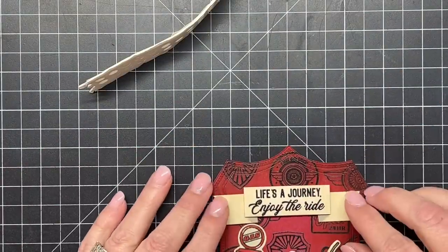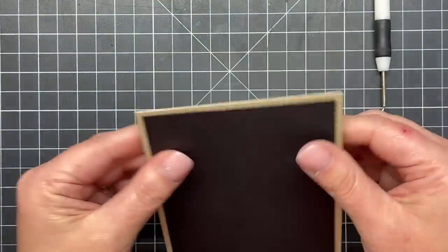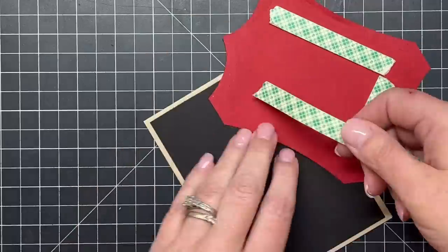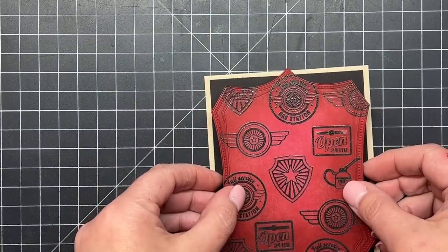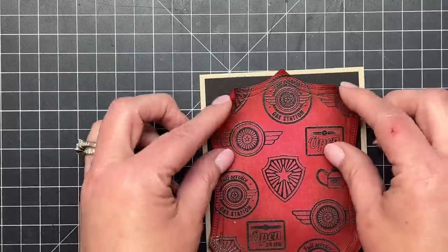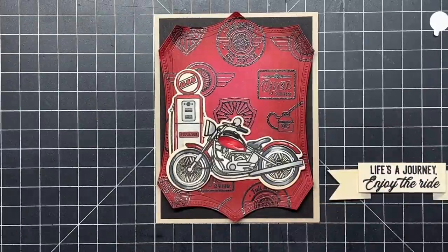Behind the background I have a craft card base and then black cardstock. I add my Shield Layering Frame with foam tape to pop it up, then add my stamped red shield background to the front of the card. To make it look even more old and grungy, I take all the pointed areas at the top and bottom of the shield layering frame and curl them up with my fingers, making it look more distressed. Then I add my sentiment towards the top and pop that up.